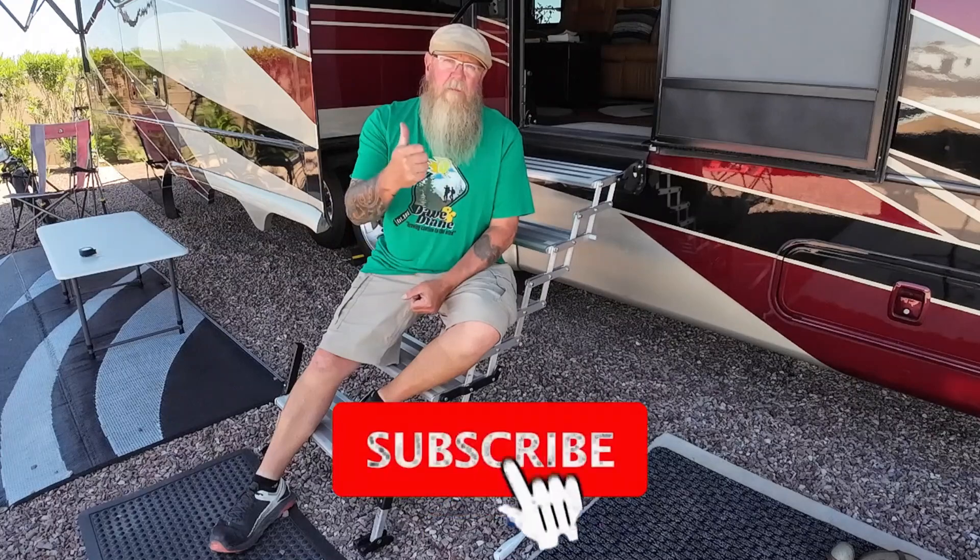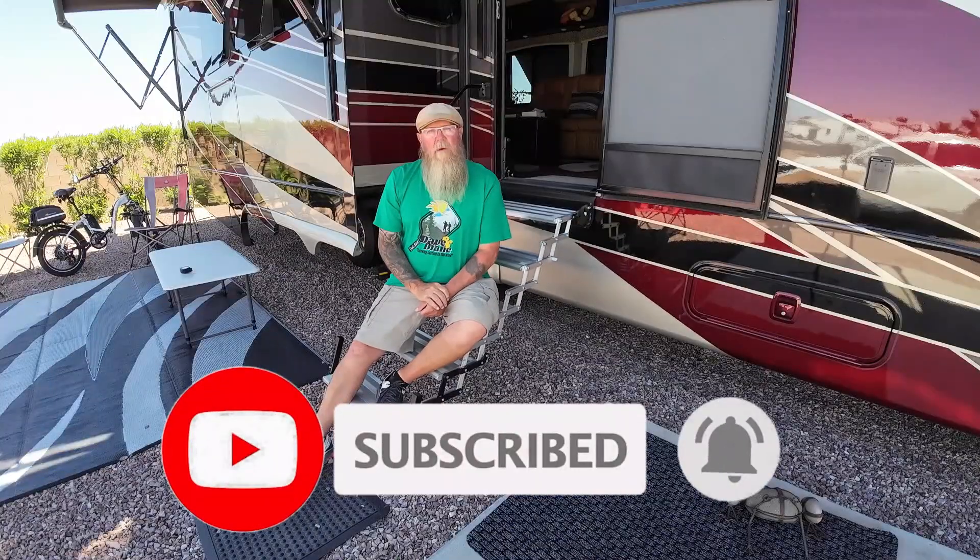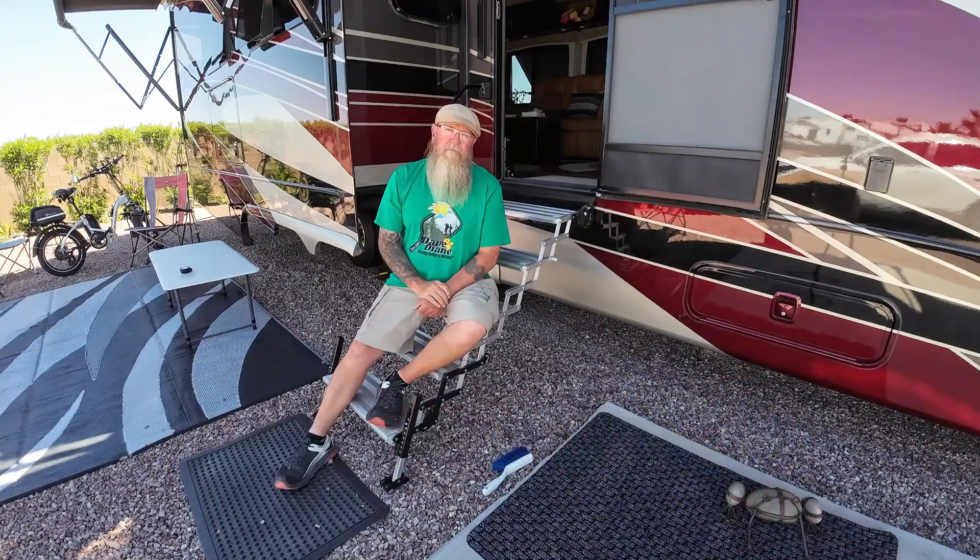All right, there you go — I fulfilled my promise. I told you in that last video I'd come back and do a review after a while, and there you have it. If you enjoyed this video, how about a thumbs up? Consider hitting that subscribe button and the notification bell. As always, have a great day and we'll see you in the next video.